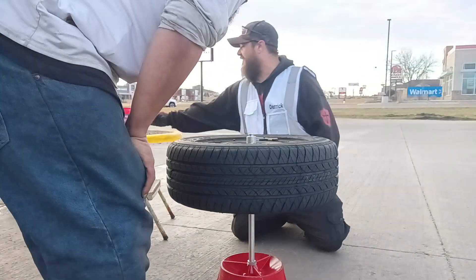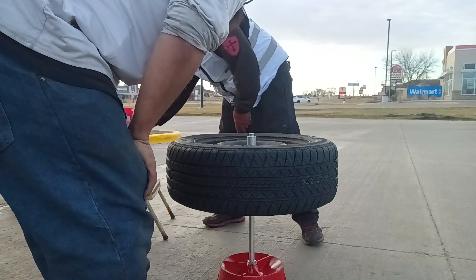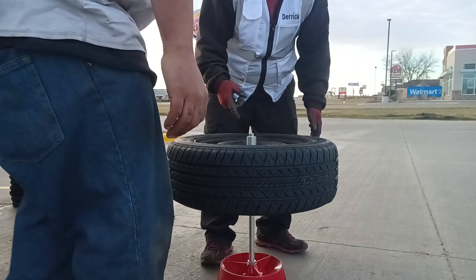Now we make a mark on that side of the tire like that. Take these guys off. See how it went back instantly.